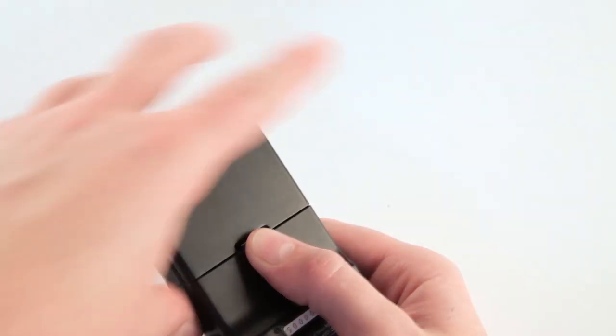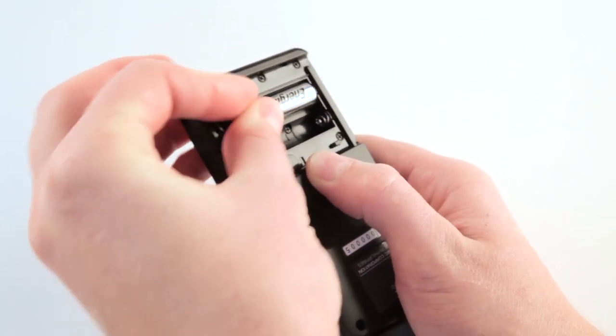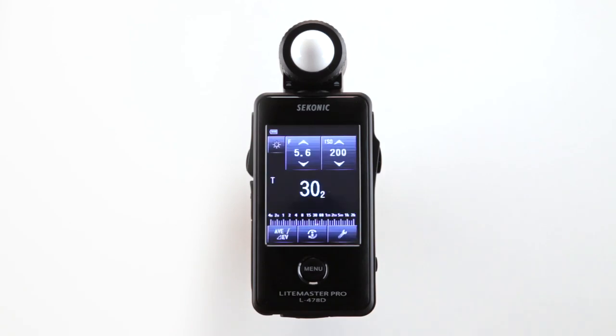First, let's install the batteries. Simply release the battery cover latch and lift the battery cover off. The L478D takes two AAA batteries. Power the meter on by pressing and holding the power button. The startup mini screen appears first, and the unit is now ready to operate.